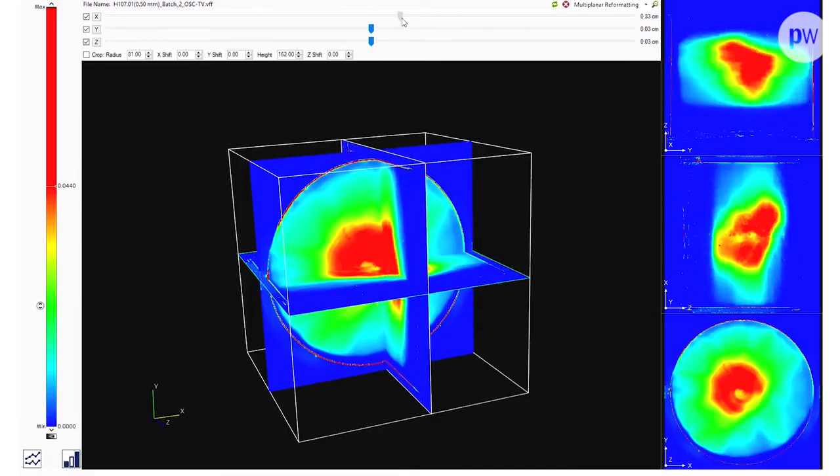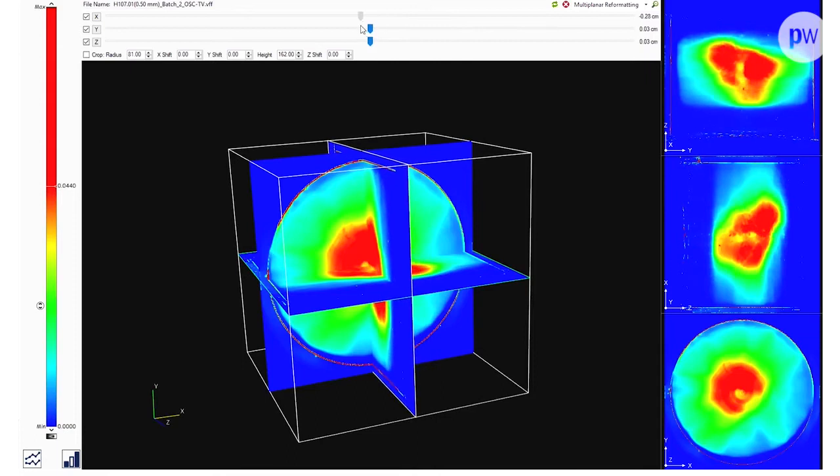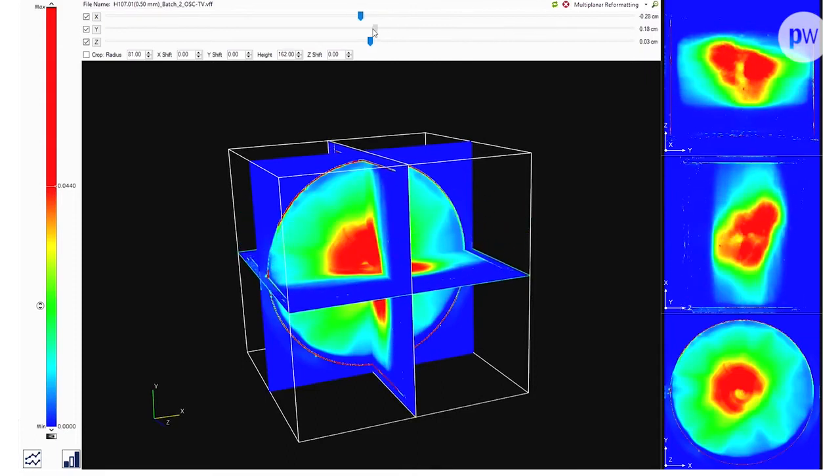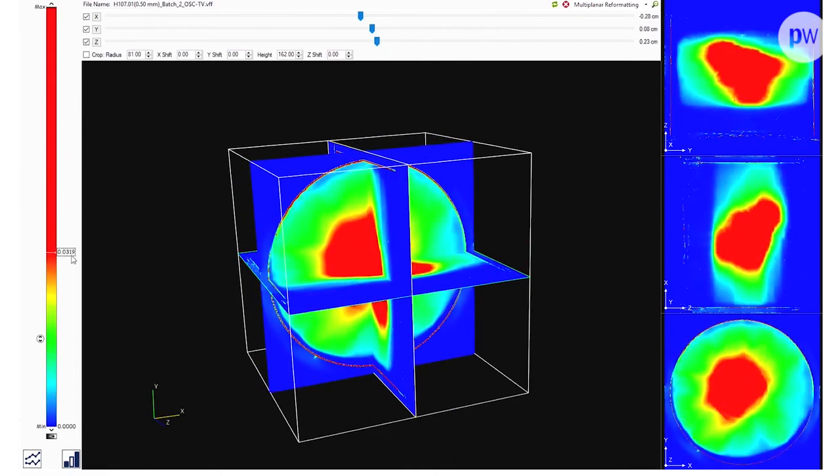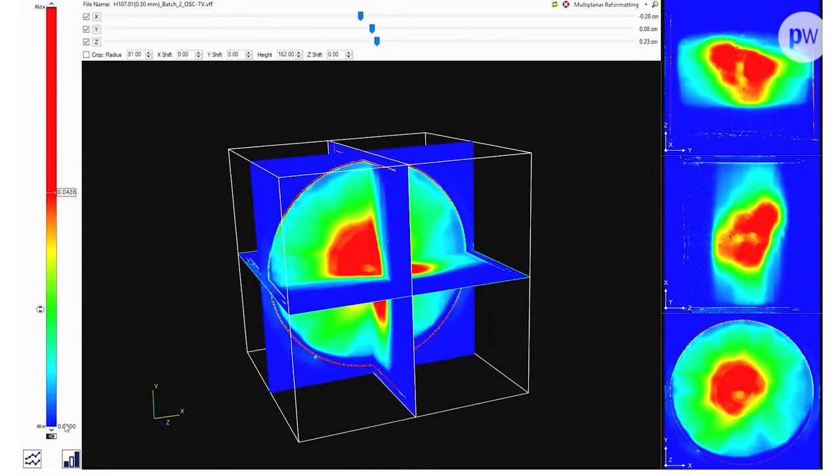An important property is that the Clearview gel is non-scattering — there is no optical scattering — so light rays pass through and are attenuated only by the radiochromic dye. That dye changes color when it absorbs radiation, and the optical density is directly proportional to the absorbed dose.